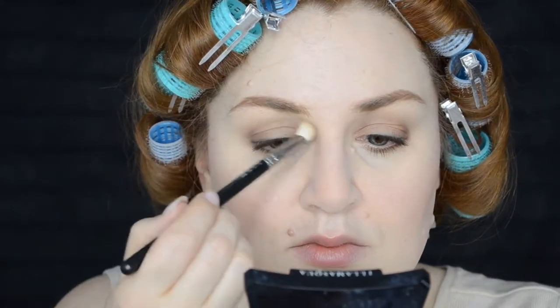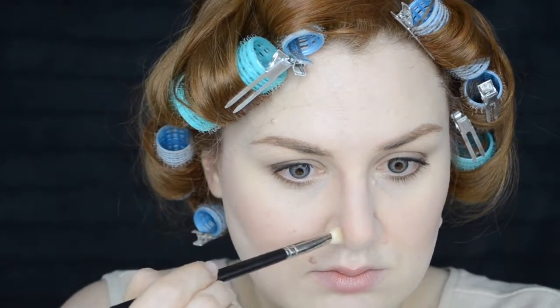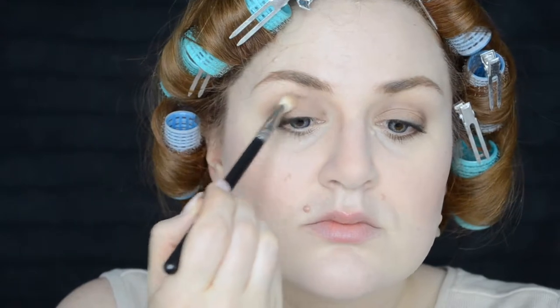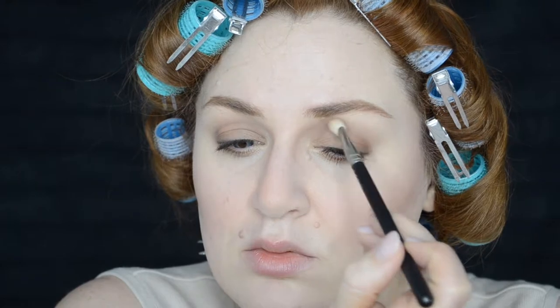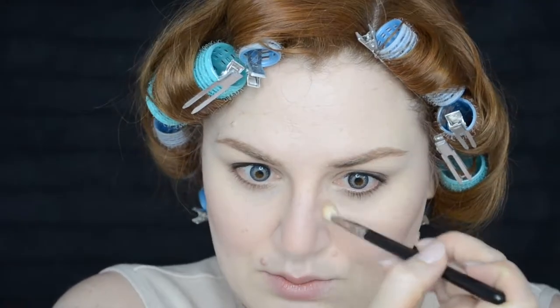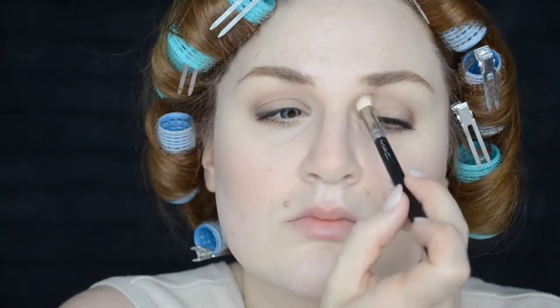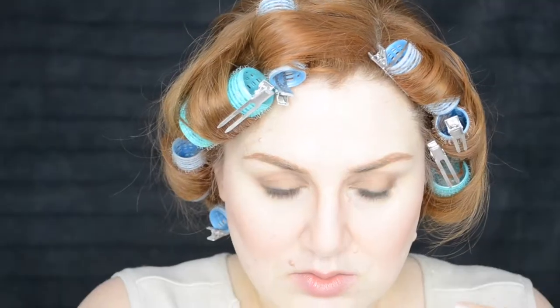Before very gently contouring my nose, I'm using my 217 brush from MAC and the NYX contour powder, almost connecting where my eyeshadow is in the crease to the contours of the bridge of my nose — that's where I find I get the most definition to slim down my nose. Jillian's nose is long and slim compared to mine, and then I'm also pulling that contour out on the very sides towards my eyes to cast a light shadow, hopefully without being too harsh of a line.